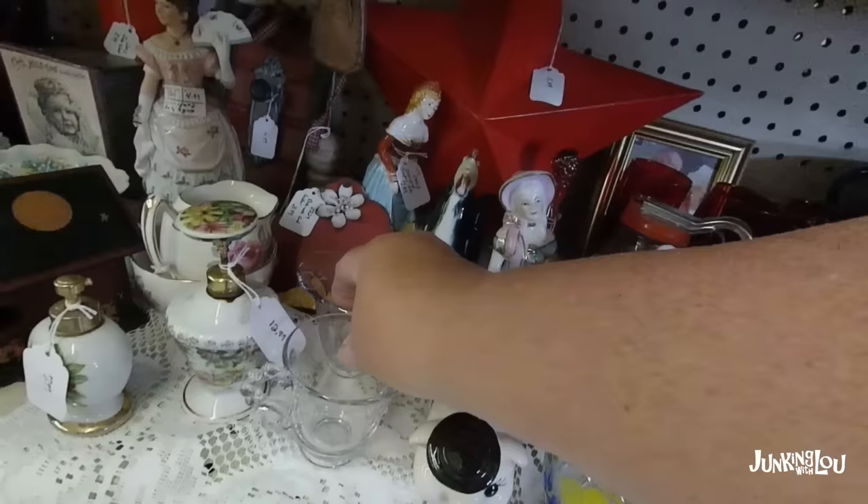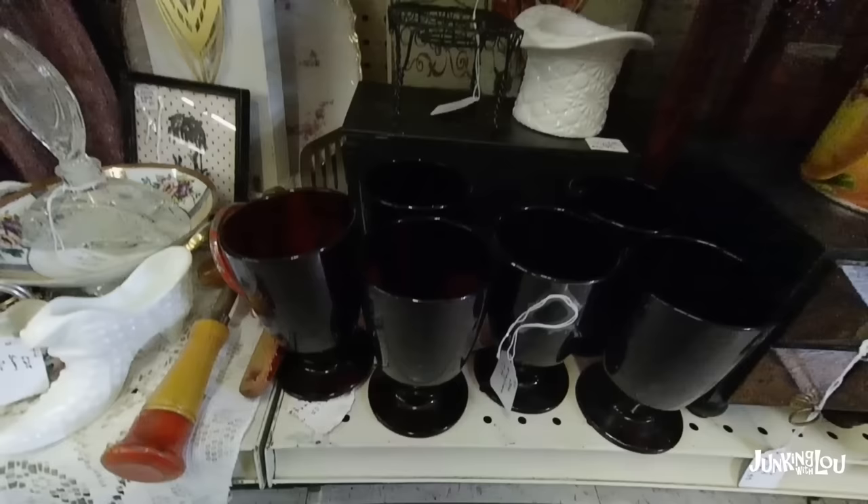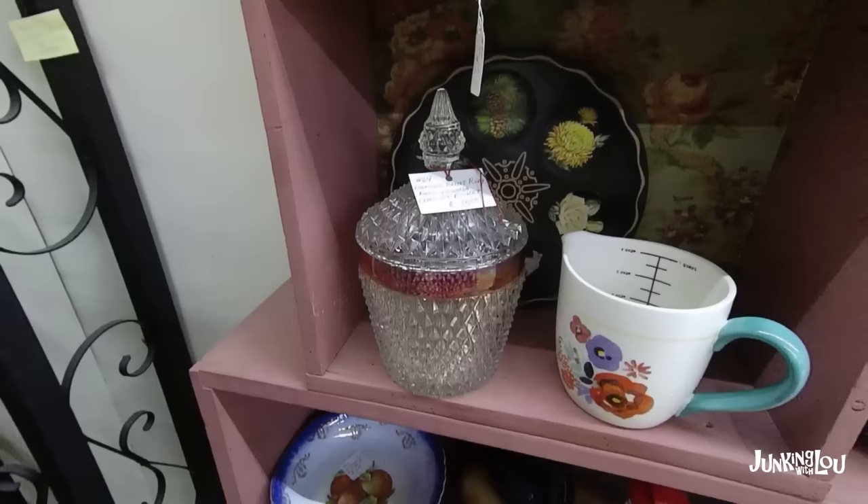And here's another piece of Royal Ruby — they made some sugar and creamers, and a huge assortment of items. And this is called Candlewick, which was considered elegant glassware made during the Depression era. And here's another piece of the Royal Ruby — a glass set.